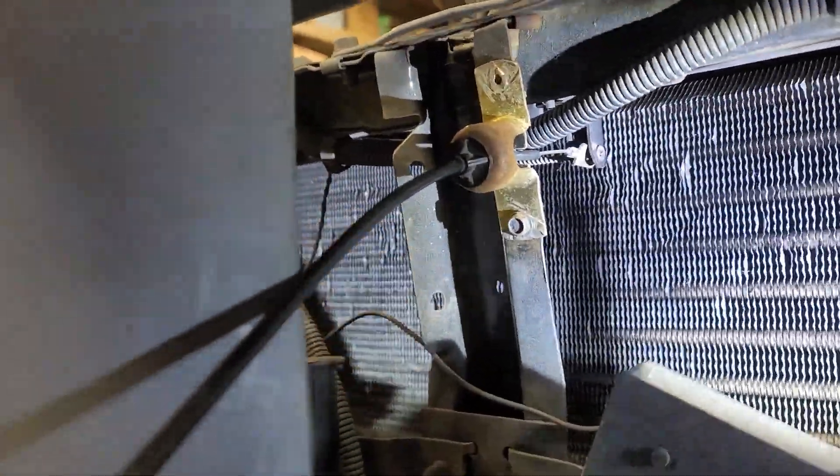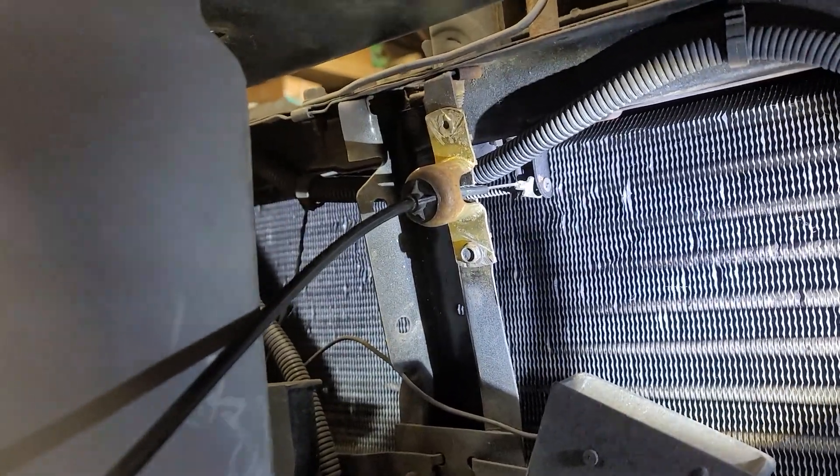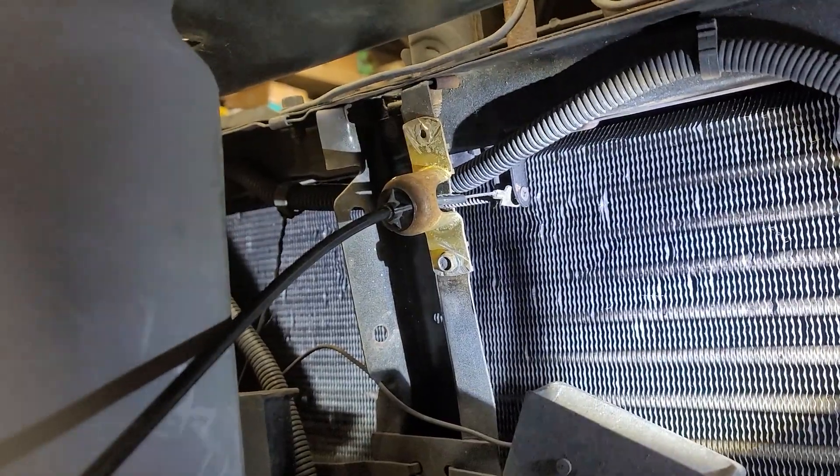These vertical brackets right here are kind of like not in existence. So you have to improvise unless you have access to one, and I don't.